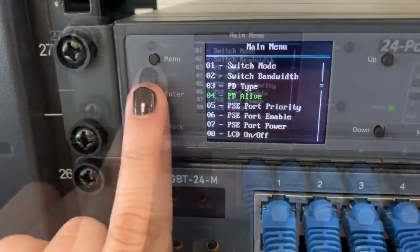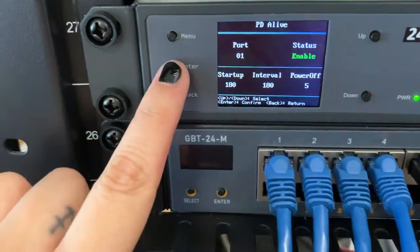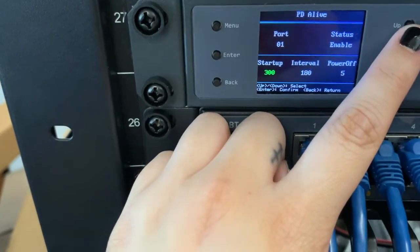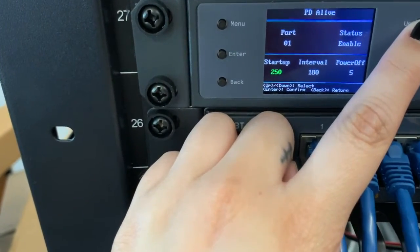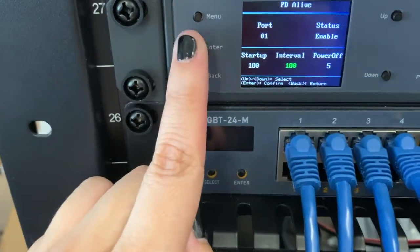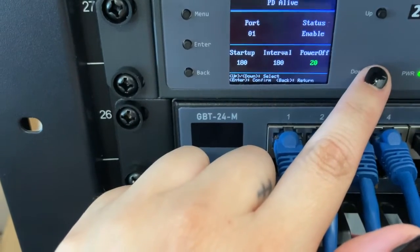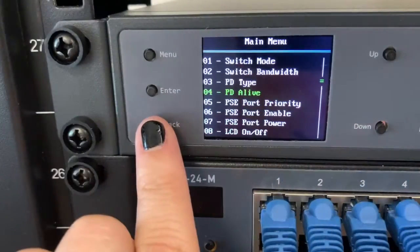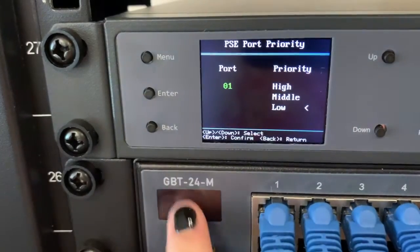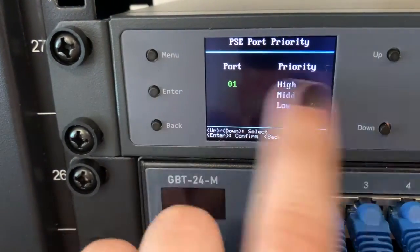Next we have the PdAlive function, also known as Watchdog. This function lets you set up an automatic reboot function for a specific port. For example, say you have a security camera on port number one and it stops communicating for whatever reason. This feature allows the PoE switch to take over and reboot the port to see if the device will come back on. Our next menu option is PSE port priority. This will set the priority for which ports will pull more power in the instance that the power budget of every port exceeds the total power budget at any time.